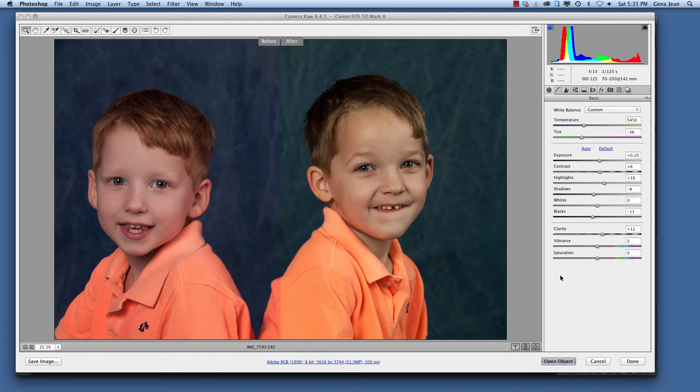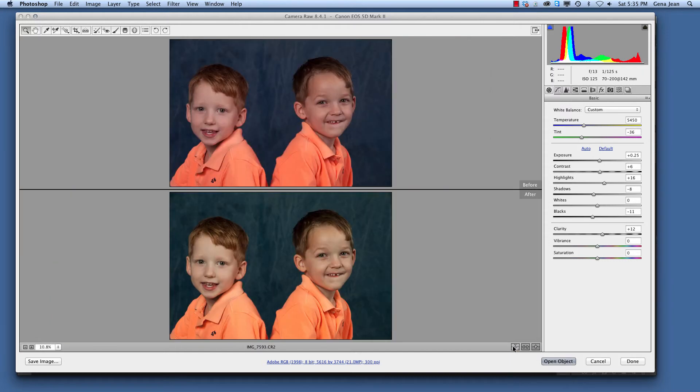Now if I want to compare my images — the before and the after — I can come down here in the lower right-hand corner and select this before and after view. It will show me my before and my after, and that helps me to see the changes I've made and if I'm where I would like to be.